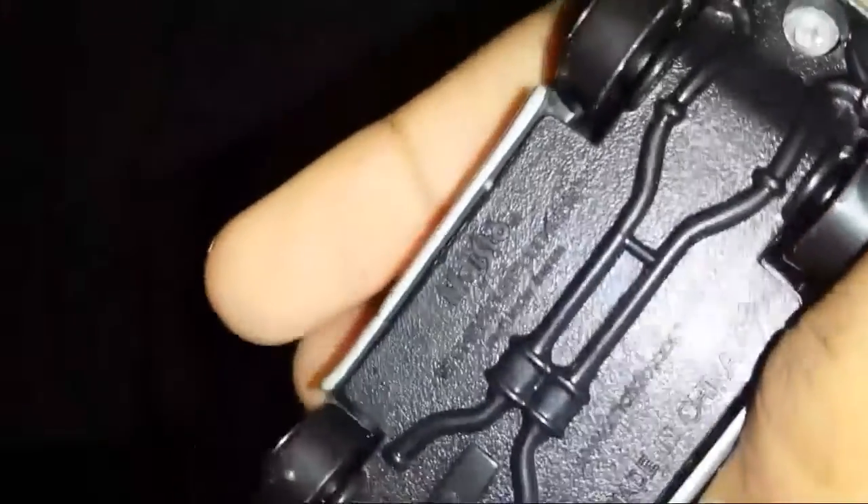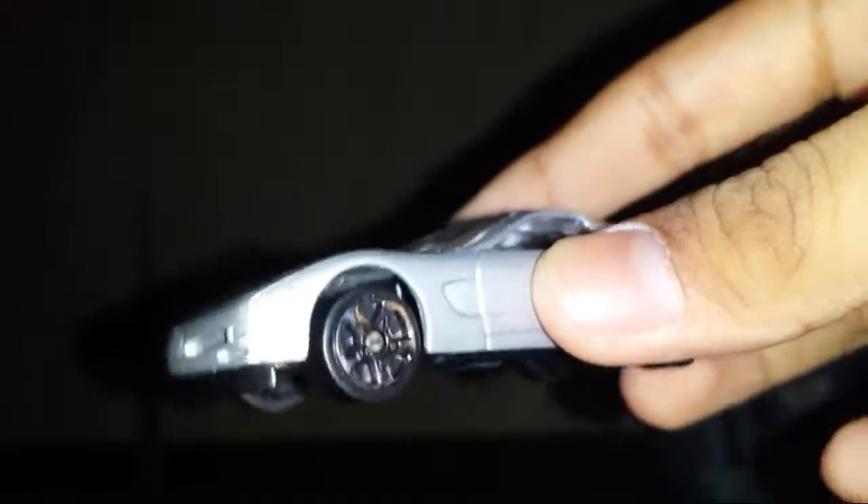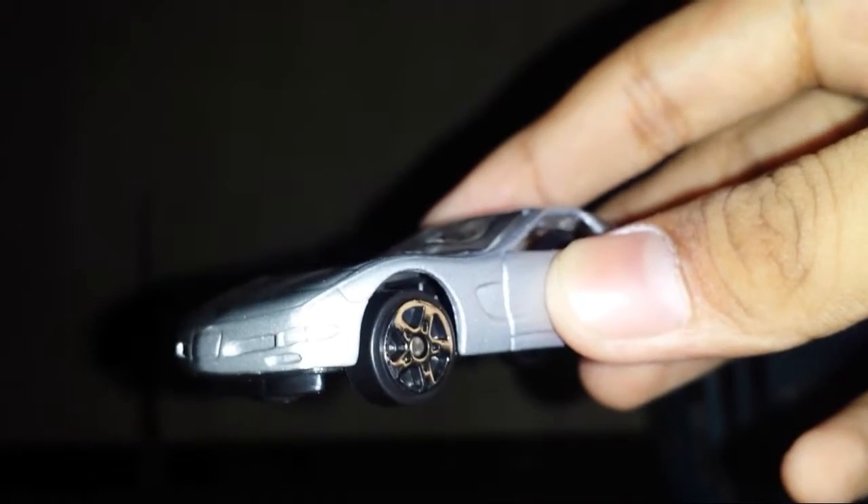Here's the information about this Corvette — it was made in China. We have the exhausts and suspension detail underneath. So yeah, this is the unboxing of the Corvette C5 — see you soon guys, goodbye.